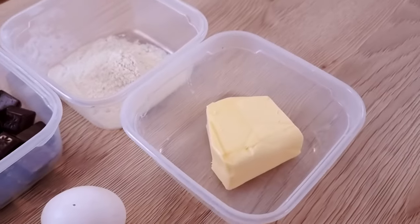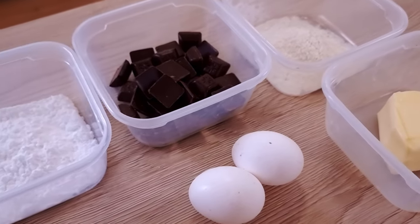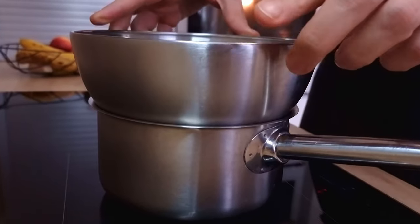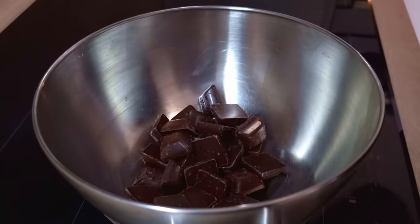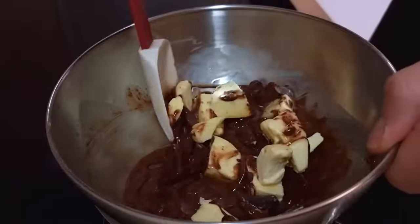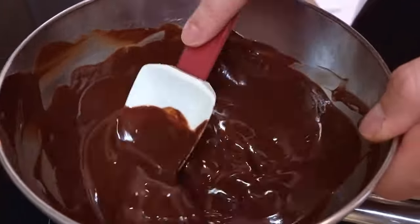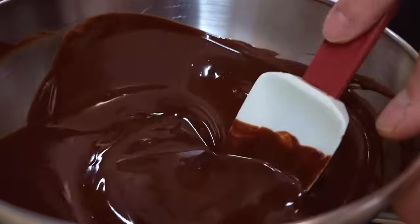Let's start with chocolate brownies. I'm gonna need butter, plain flour, dark chocolate, eggs and sugar. I'll leave the recipes in the description down below so you can check it out. I start with mixing chocolate and butter on bain marie and I'm gonna melt it slowly. Never melt your chocolate directly on the stove because otherwise you can burn it easily.